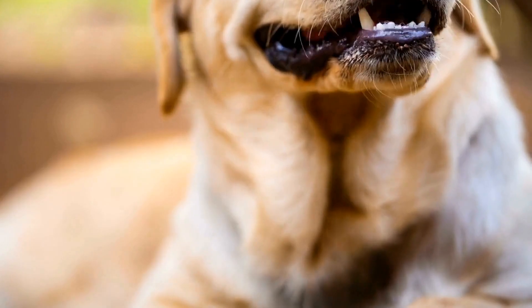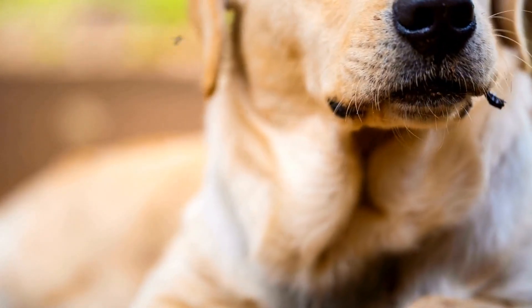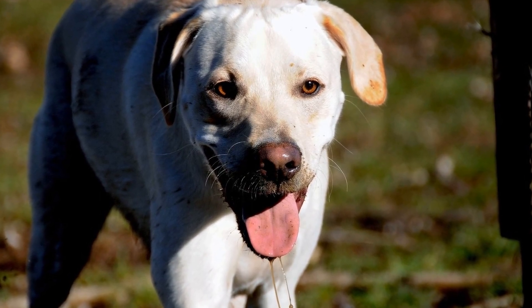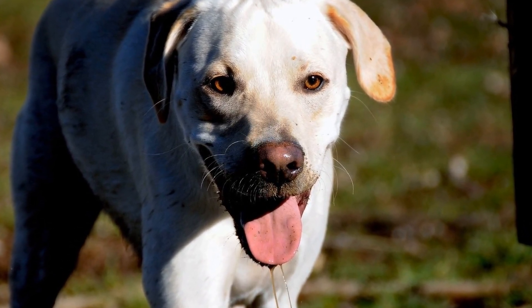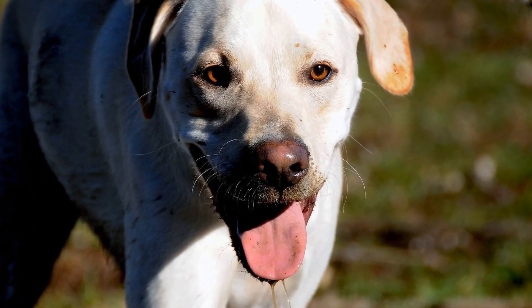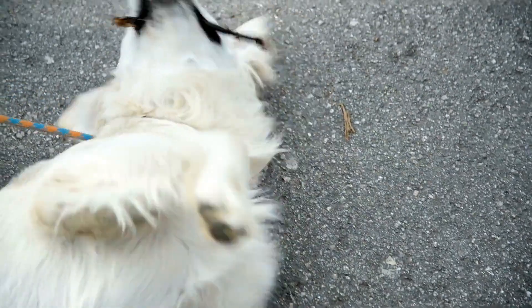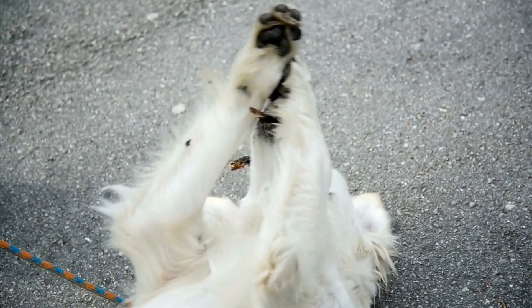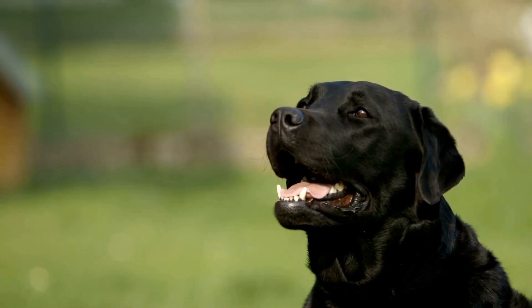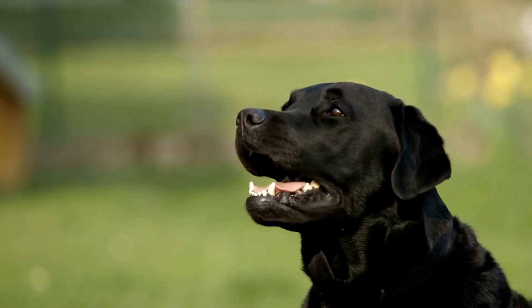Brushing your Labrador Retriever's coat is a crucial step in their grooming routine. Not only does it remove loose fur and debris, but it also helps distribute the natural oils throughout their coat, keeping it healthy and shiny. Labrador Retrievers have a double coat, consisting of a dense, waterproof undercoat and a coarser top coat. Regular brushing helps prevent matting and minimizes shedding.